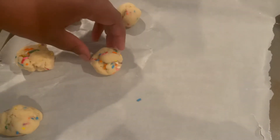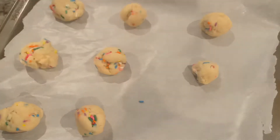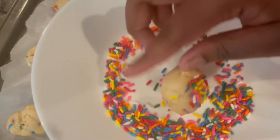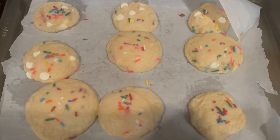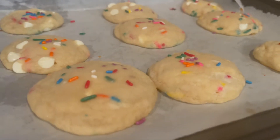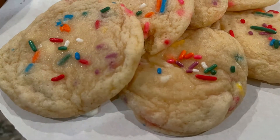After 10 minutes, I added parchment paper. With this batch you can make about 12 to 24 cookies depending on the size. Here's a hack: you can roll your cookie dough in sprinkles. I baked these for seven minutes and chilled them for two minutes so they'd be soft and chewy on the inside with a little crunch on the outside.